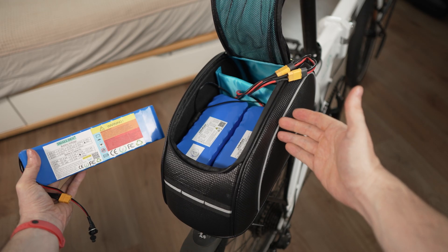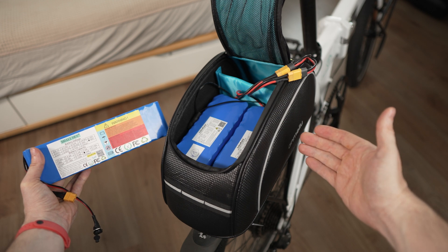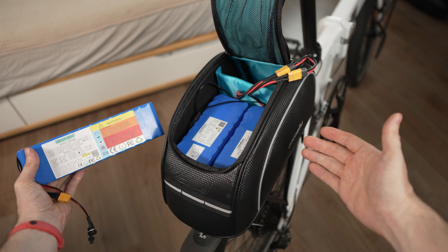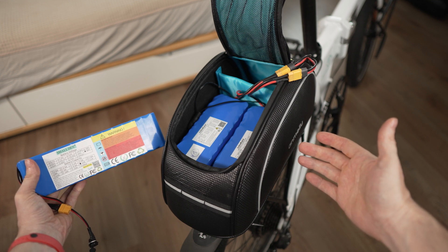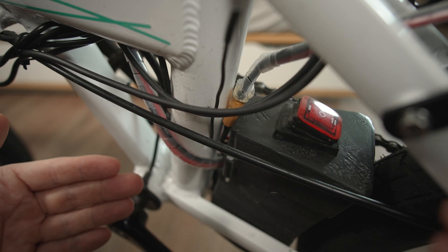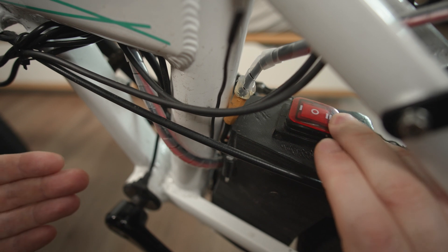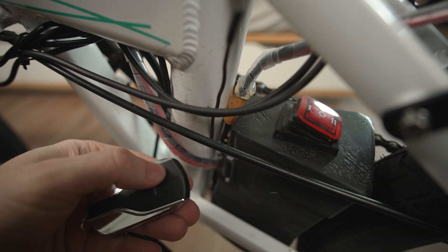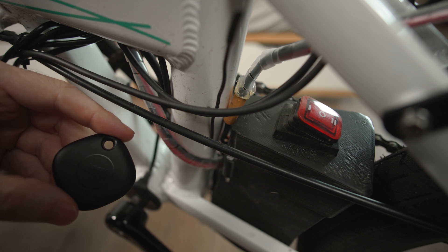As batteries I have Little Color and Small Ten, which all contain cheap Chinese cells. I can also recommend Unit Pack Power — they also have an option for more expensive cells. I also 3D printed this small black box so I can switch between the internal and the external battery. There is a bike alarm, a GPS tracker, and a Samsung Smart Tag inside.